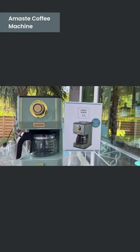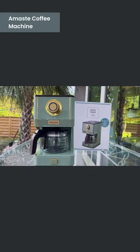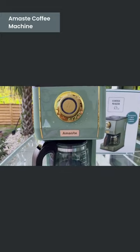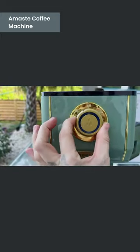Here we have the Amaste coffee maker. It has three brewing methods: mild, medium, and strong.